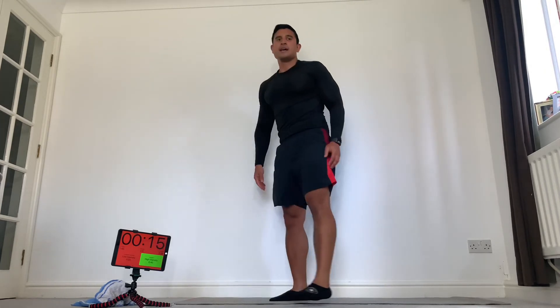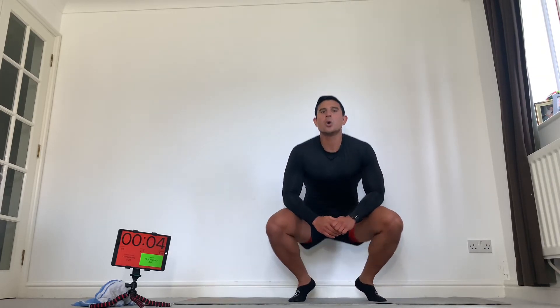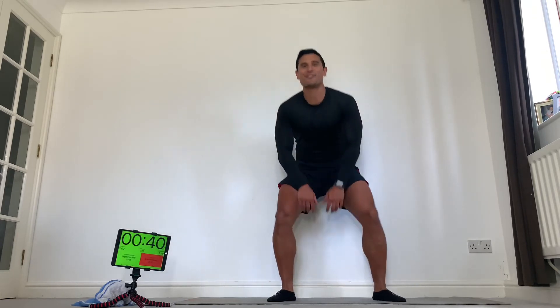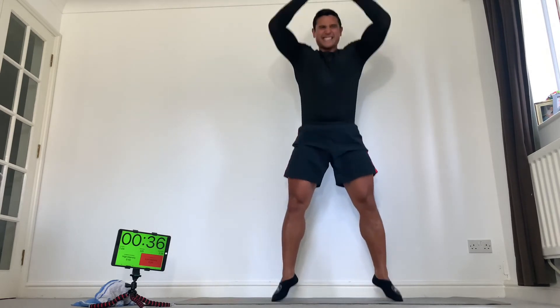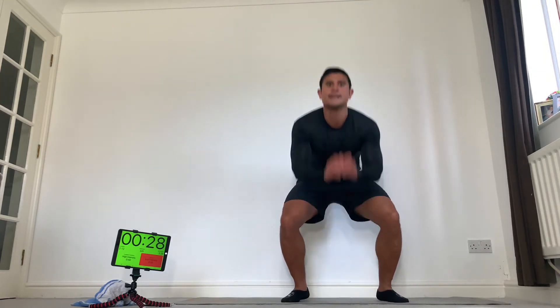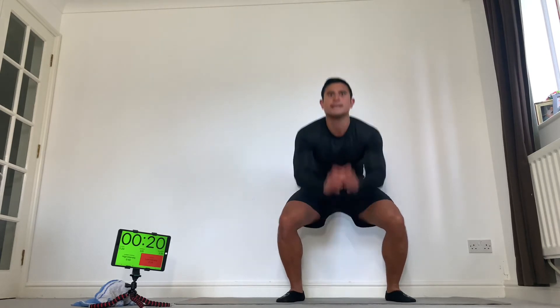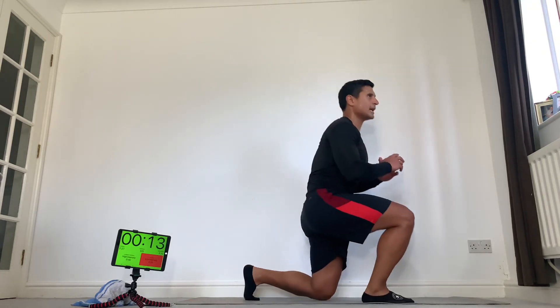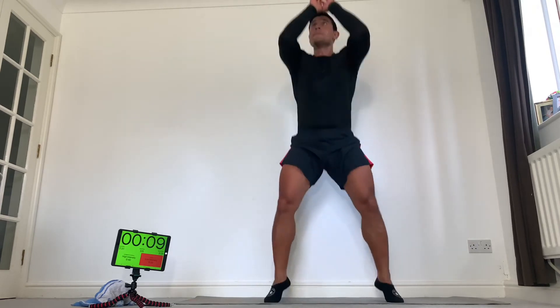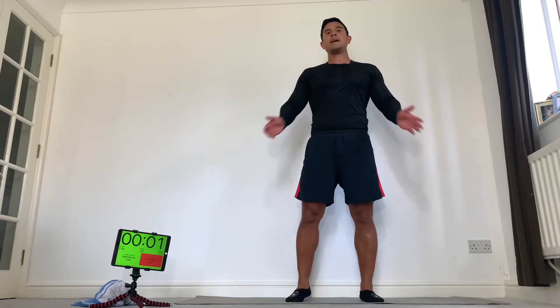Squat jumps. Big breath — floor, sky. How quick can we do these? Here we go — floor, sky, floor, sky. Come on, stay tall. Keep that going — come on, fast, light. Halfway, come on. If you need to, revert to a squat or a lunge, but if not, let's keep going. 10 seconds. Well done. Rest there.